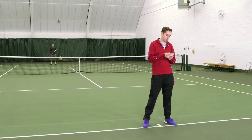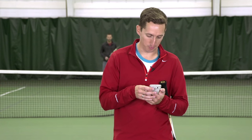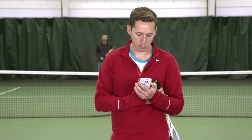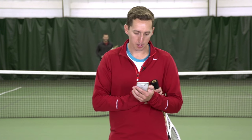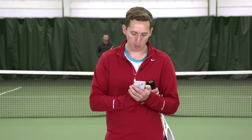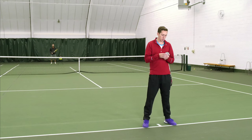Recently, we got a question submitted from Aditya, who wrote and said: can you talk about facing junk balls? I'm a 3.5 player and can handle pace well on both wings, but my swing completely messes up and the balls go to the bottom of the net when returning loopy, slow junk balls.